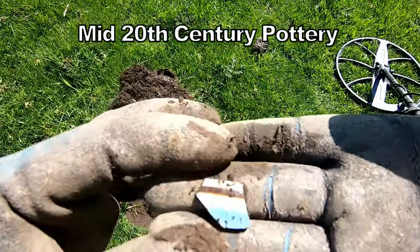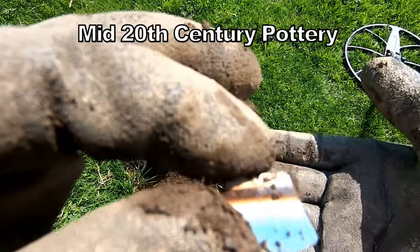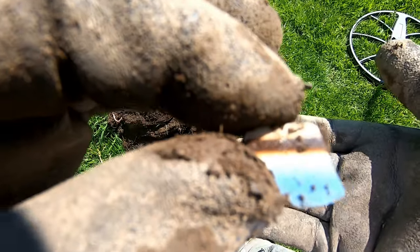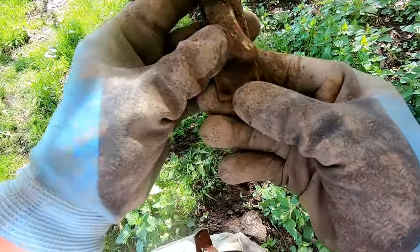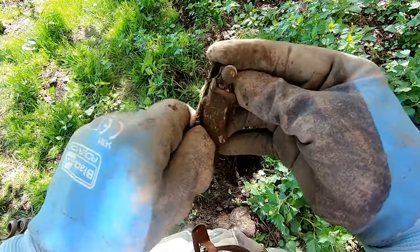A bit of 1950s pottery, glazed with different patterns — I think it's geometrics. Some sort of brass fitting — no idea what that is.